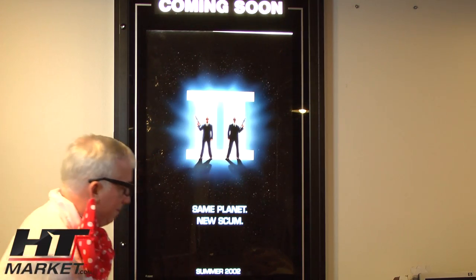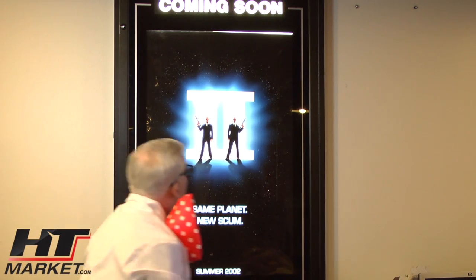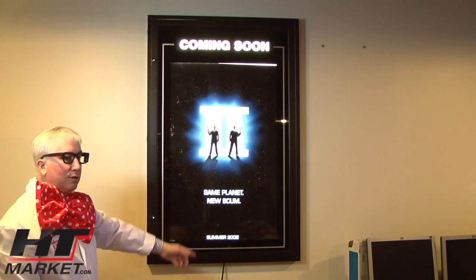I love these things. That's 'Coming Soon.' Men in Black, 2002.